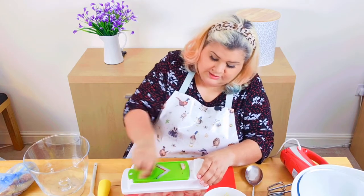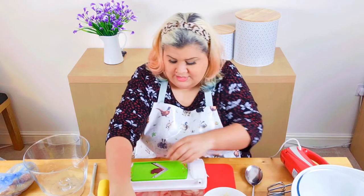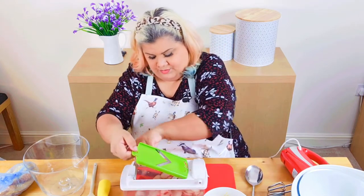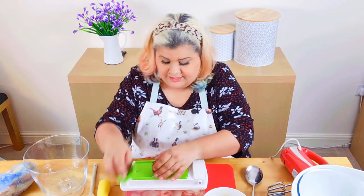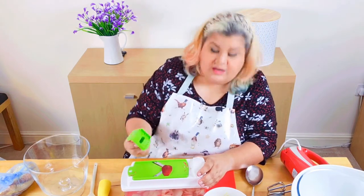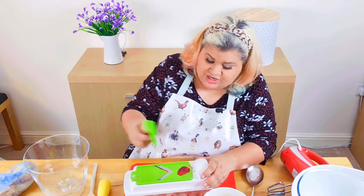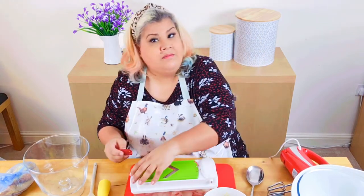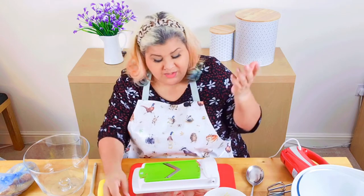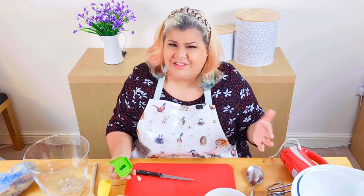Pop that in, and you can use anything else as well. I always like to let you know if you want to mix and match — change it to nectarines, plums, damsons, whatever's in season really.